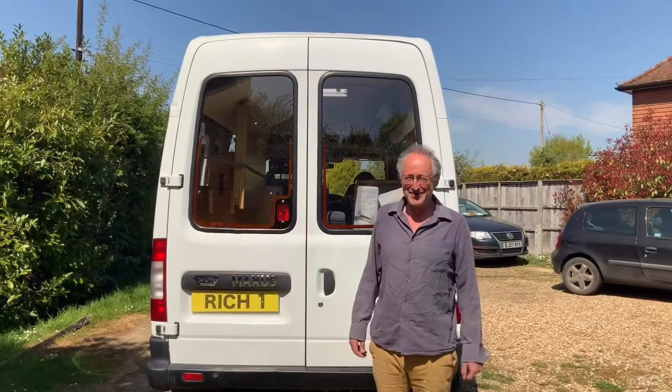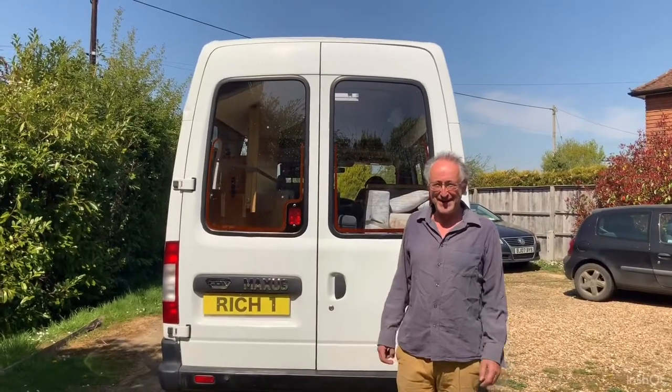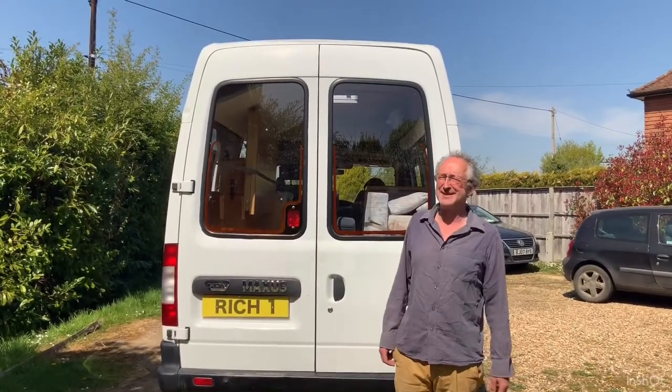Hey, my name's Rich, welcome to the third video of my minibus camper conversion.